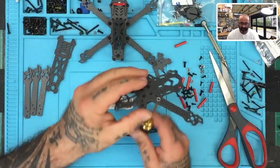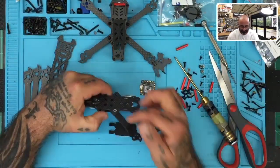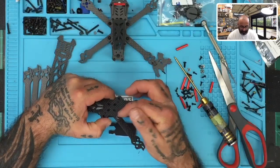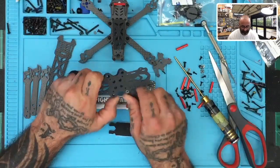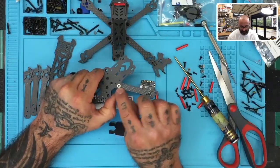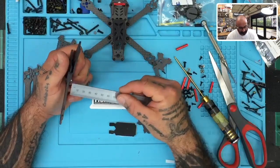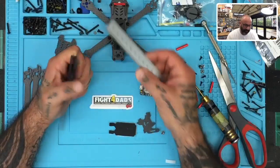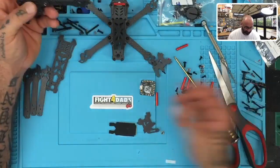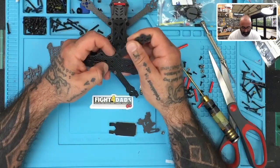I believe the screws are just short enough to not go through the countersunk fastener here. Yeah, that's going to be good. Looking at what we've left there, it looks like we're going to have enough room — we're still going to raise the ESC, and the standoffs should keep it from touching that area. That's about one and a half to two millimeters of clearance. All right, so let's go ahead and finish the assembly of the frame.